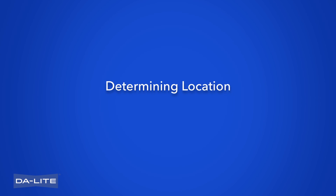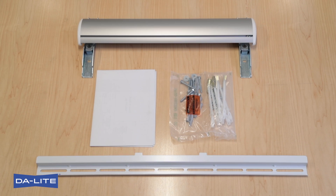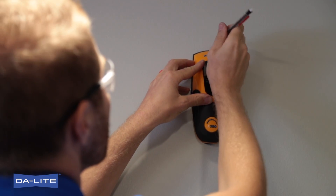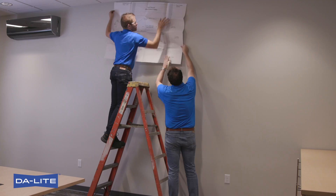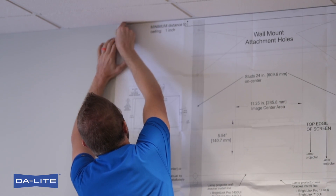Determining Location. Determine the location of studs behind drywall and mark four locations for projector-mount wall bracket attachment over studs. Use the installation template included to assist in placing and installing the AM3 mounting system. Place template against wall with top edge of screen line placed at desired location. Important: be sure there is a minimum of one inch between the top of mount and the ceiling.